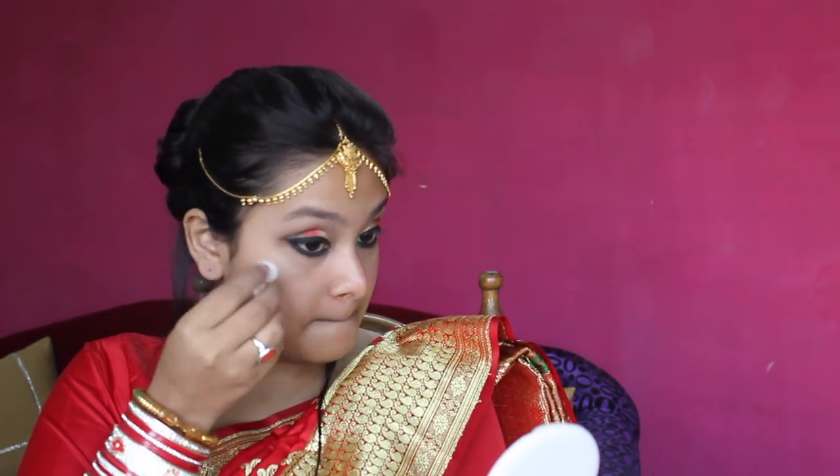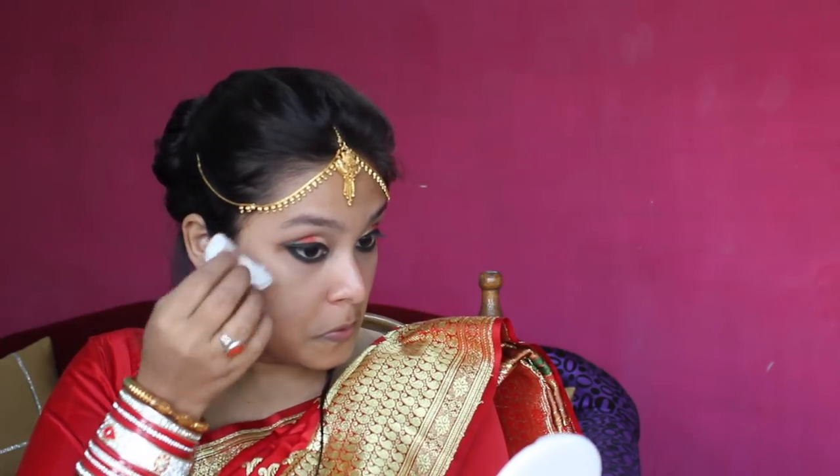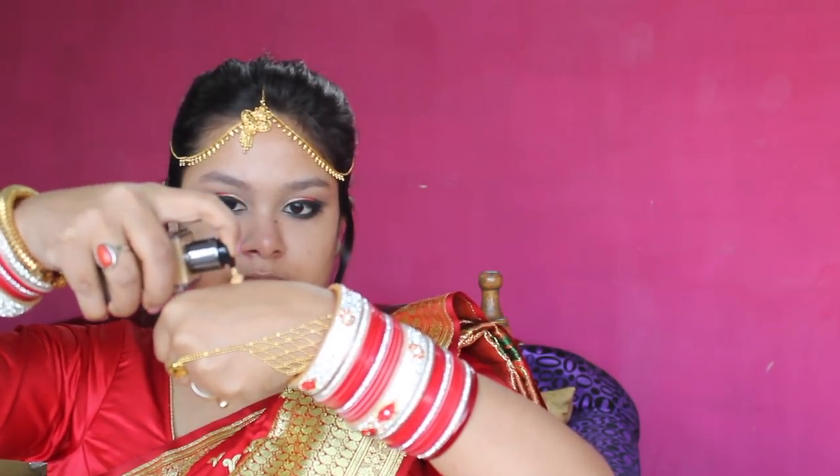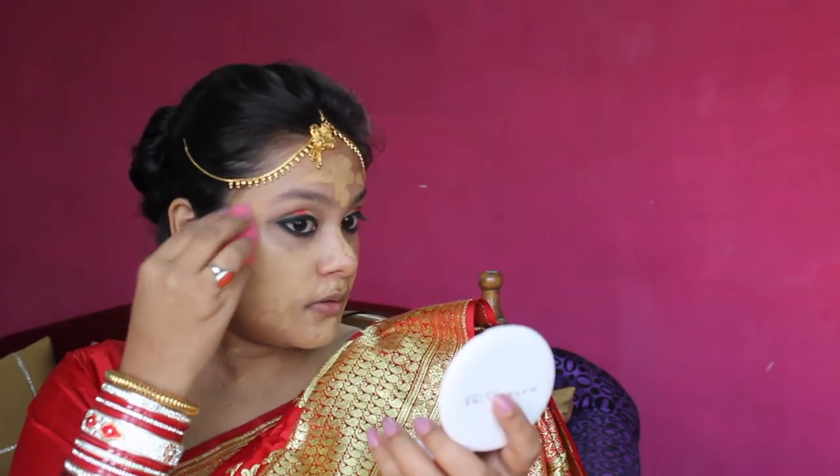I will clean the fallen eyeshadow with wet cotton. Then I will apply my primer — today I am using Huda Beauty's Faux Filter Primer. I will apply Huda Beauty's Faux Filter Foundation, shade Trishlet, on my hands first, then apply it to the full face and blend it with a beauty blender so that everything is flawless. This is a full coverage, long-lasting foundation with no flashback, so your photos will come out very well — perfect for bridal makeup.